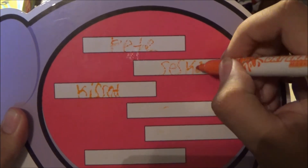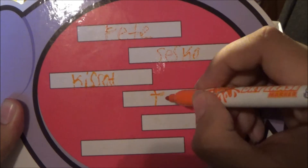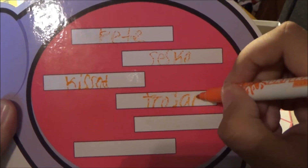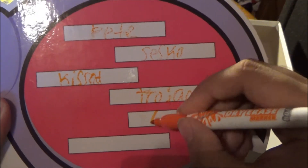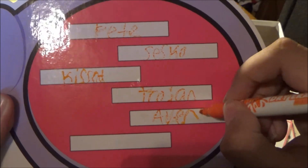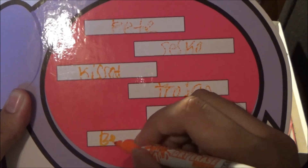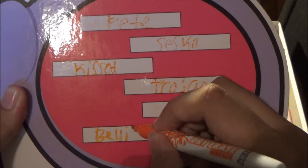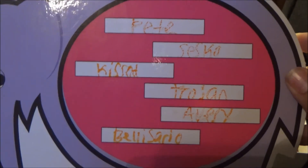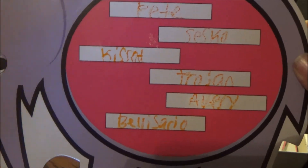My name and the name of the person that I hypothetically kissed — even though this marker stinks — do you see where I'm going with this? Pete Sesko kissed Troy and Avery Bellisario. Hypothetically! Don't be calling no lawyers on me!